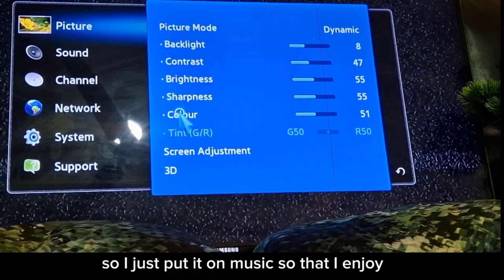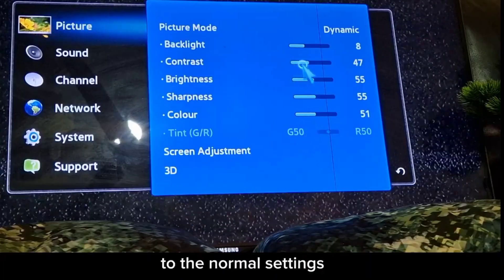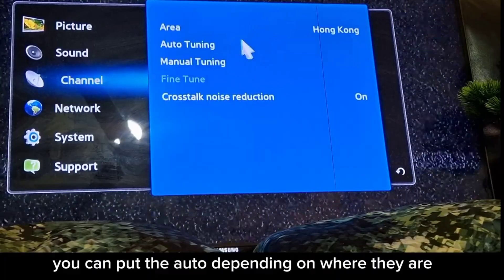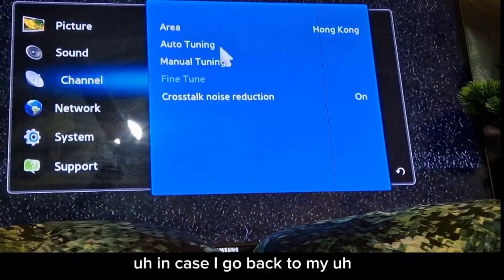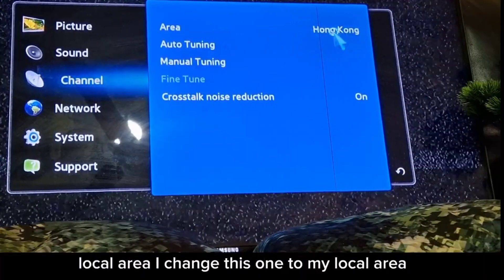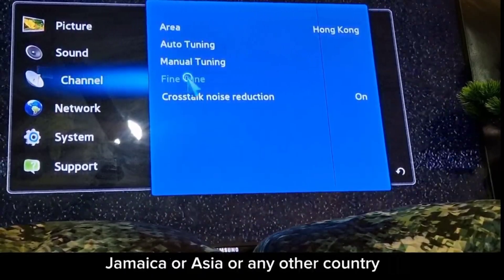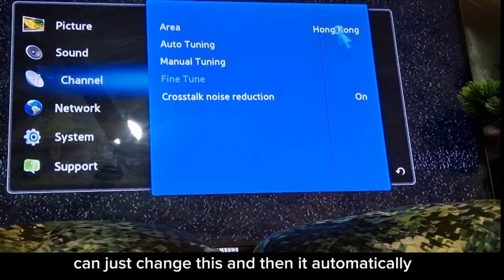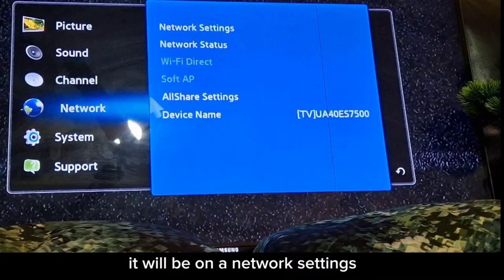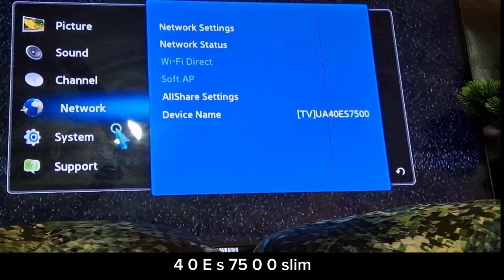I've reduced settings back to normal. For channels, you can set the region to auto. If I go back to my local area — South Africa, Jamaica, Asia, or any other country — I just change the region and it updates automatically. The model is UA40 ES7500 Slim.